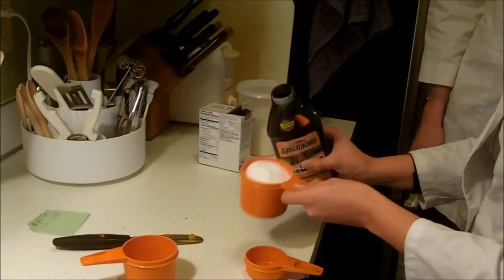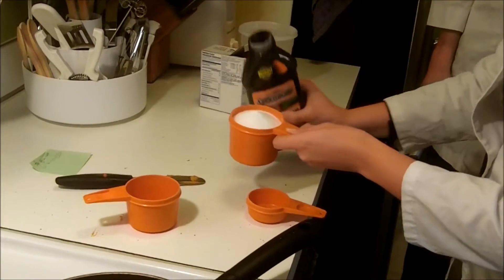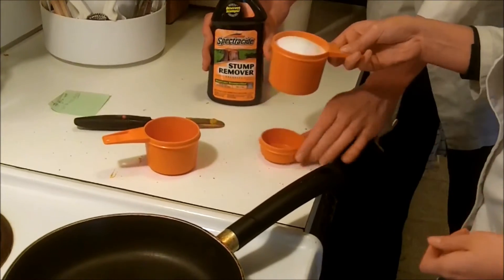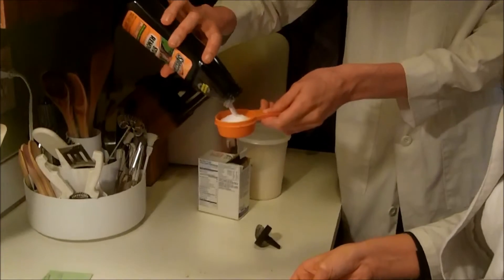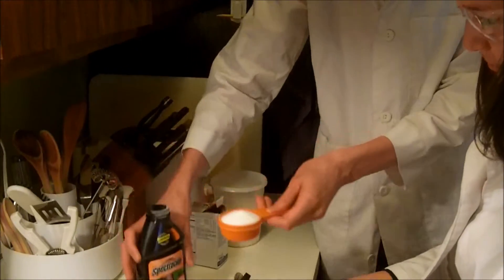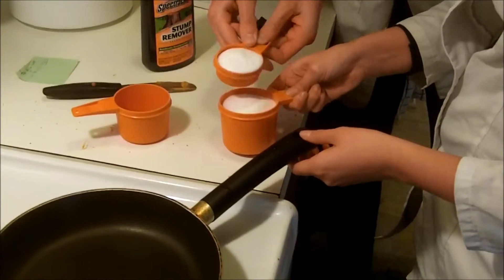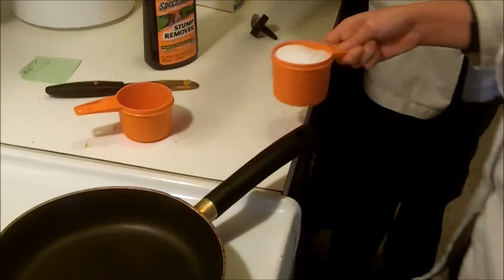And 3 fourths sugar. I hope there's enough. Just spilling kind of toxic things all over — okay. It doesn't have to be exact, but we'll make it as close as possible. That's good enough.